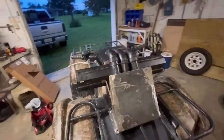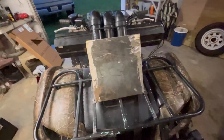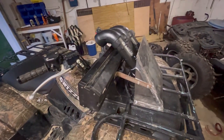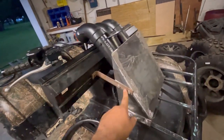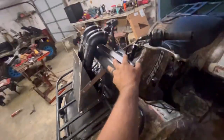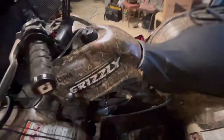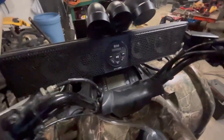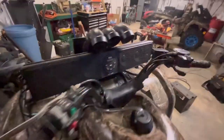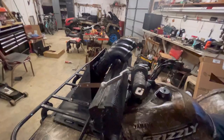Alright guys, so we got the snorkels finished and we got the vent lines tucked back there. I built this plate to sort of hide it out and also for the mount for the soundbar — just broke a piece and ran it across and bolted it to the rack. We got to take it apart tomorrow, paint it, and then run the wires up under it. But you can still see the dash and all even with the soundbar there, and it also clears the handlebars.